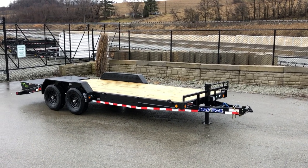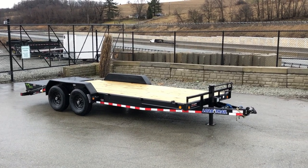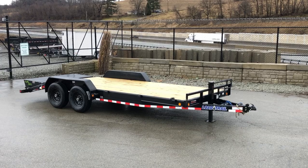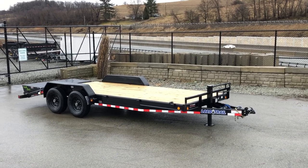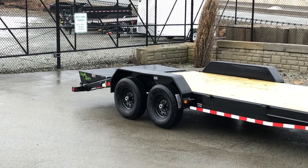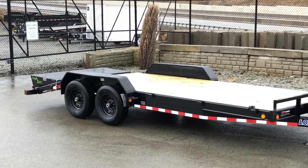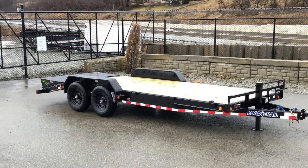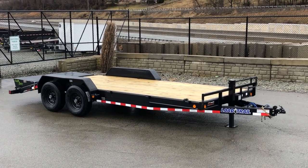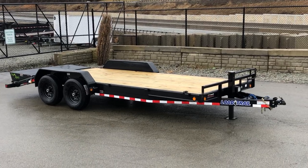Hi, this is Greg with Best Choice Trailers. Today I'm going to take you for a walk around a Load Trail CH-14. Shown here is a 7 by 20, 14,000 pound GVW. It's equipped with the optional maxed ramps, which are the full width ramps at the back of the trailer. Those ramps can fold over flat and make a nice level 20 foot deck, or stand up if you need the full 20 foot for equipment, giving you full width loading.